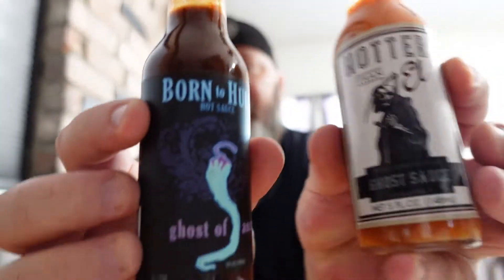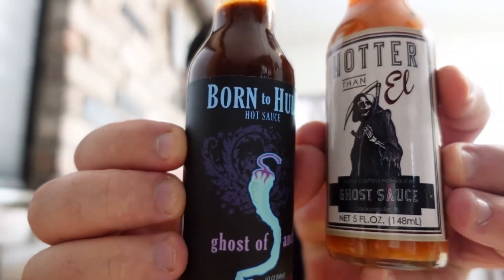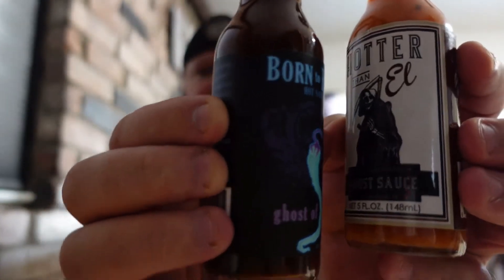Anyway, I'm going to wrap this up. Thank you guys for tuning in. I like both of these a lot. Let me know if you've had either one — the Hotter than Hell ghost sauce or the Born to Hula Ghost of Ancho. In my opinion both are good sauces, definitely worth picking up. If you like smokiness — and it says smoked powder — it's not super smoky.